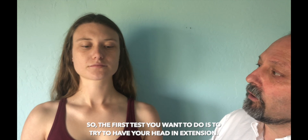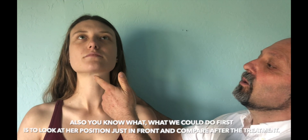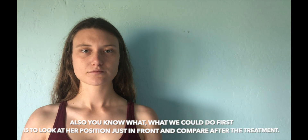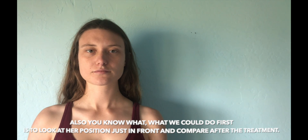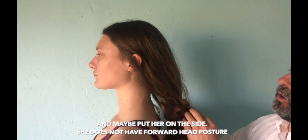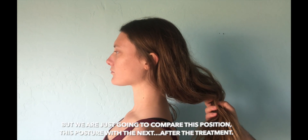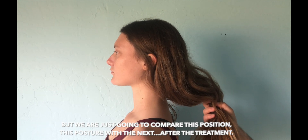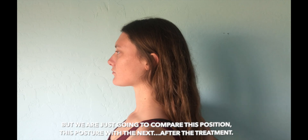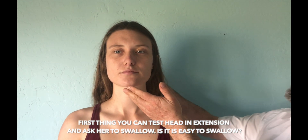The first test you want to do is to try to have the head in extension. What we could do first is look at her position from the front and compare after the little treatment, and maybe put her on the side. She doesn't have a forward head posture, but we're just going to compare this position and posture with the next after treatment.